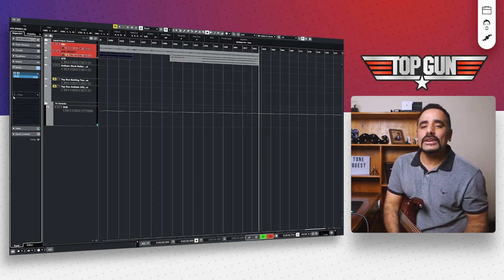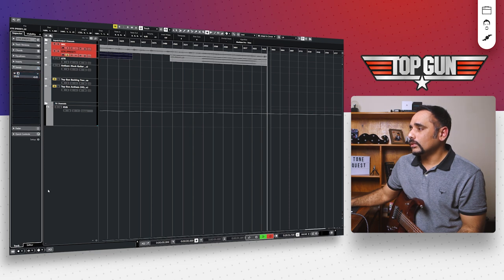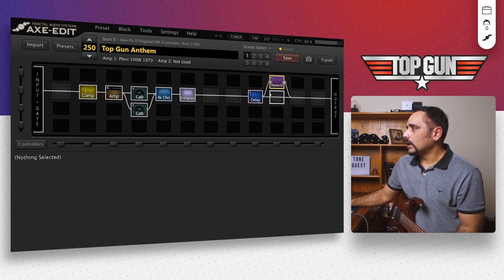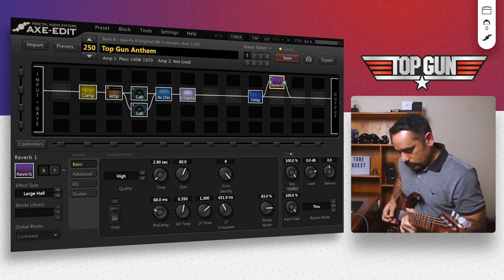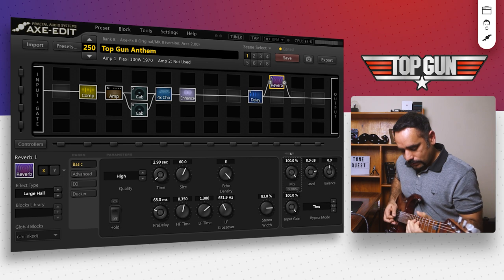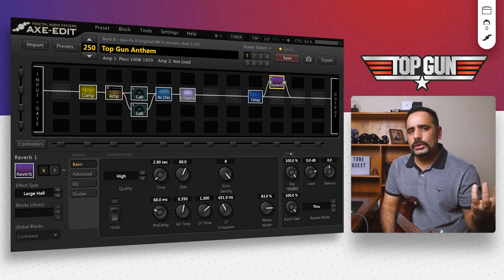That sounds lovely — that reverb is so good and lush, it sounds absolutely excellent. For those wondering how to do this in the Axe FX 2 without a VST, I'll quickly show you: add a reverb in parallel and use a large hall or London plate. Set the quality to high, push the mix up to 100%. That sounds really cool as well and is quite close to what I used with the VST — let me know in the comments which one you think sounds better.